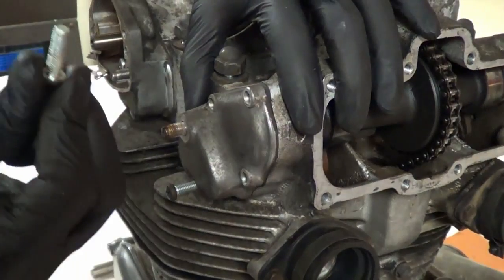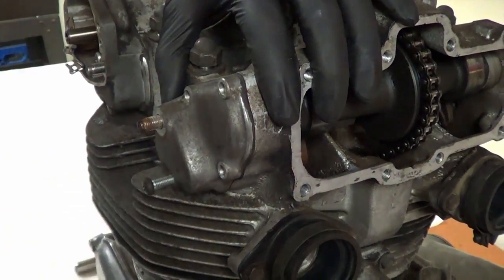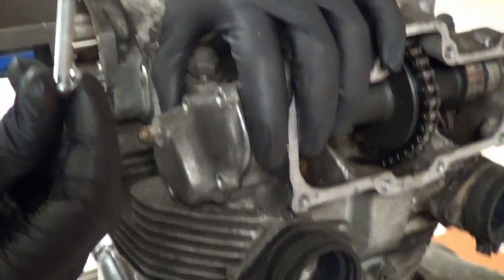That's why we got two different lengths of bolts. This length is here, here, and here. We got the longer one in the back.